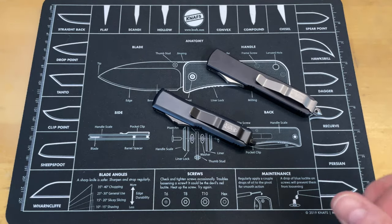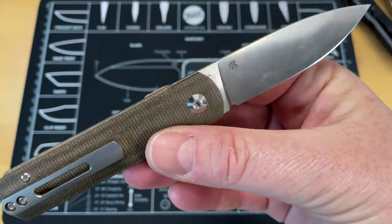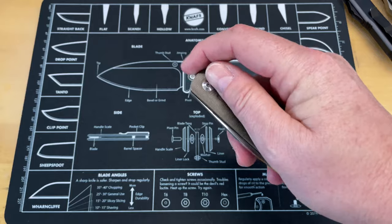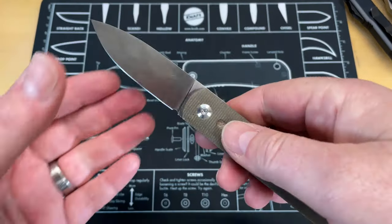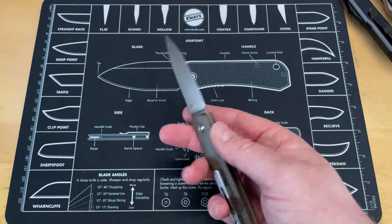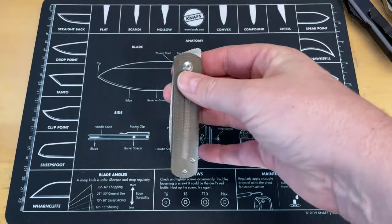This next knife I would not hand to someone because it does not lock - though it feels like it would. The misconception is that this knife locks. This is a double detent done by Monterey Bay Knives - the EXE EWC, the 'everywhere carry' - a Jake Laconico design. It has a detent that holds it closed just like a regular flipper knife, but when it opens, the same detent ball sits in a second hole. So it doesn't actually lock.